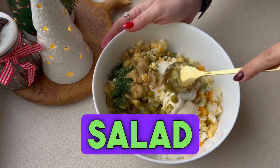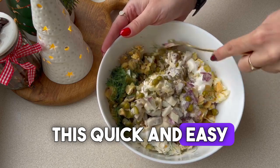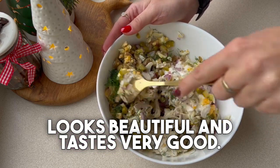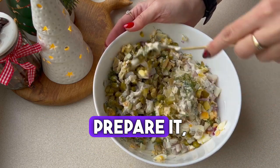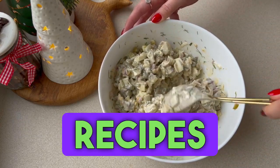Put the prepared salad in the fridge to let the flavors blend, then serve it. As you can see, this quick and easy salad looks beautiful and tastes very good. Prepare it, and of course, watch my next materials, and you can find this and other recipes on the blog.